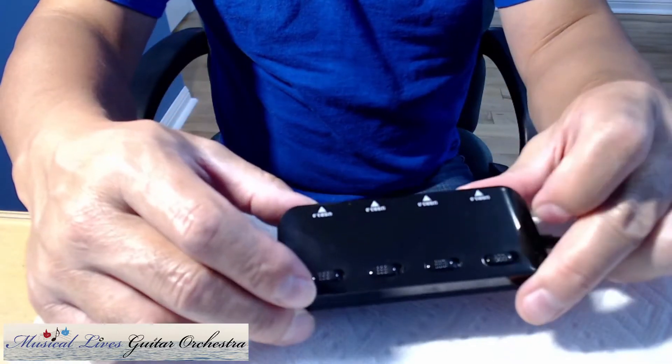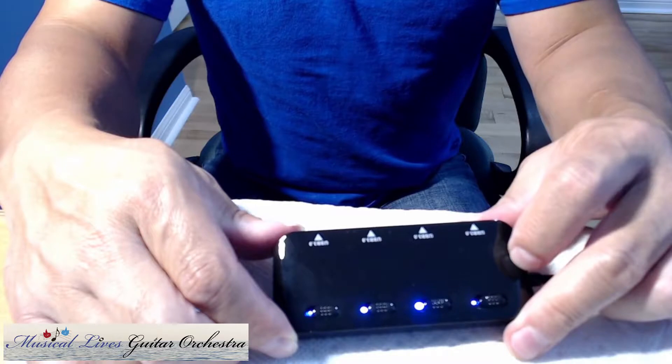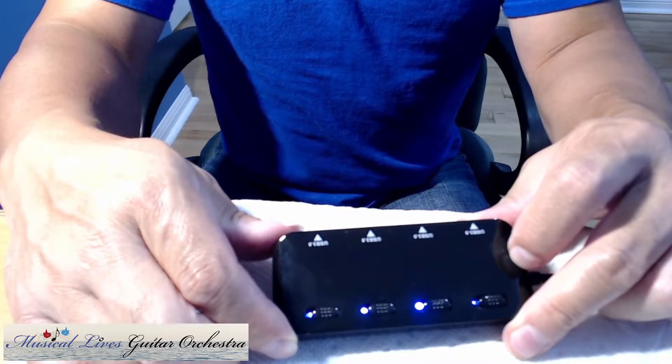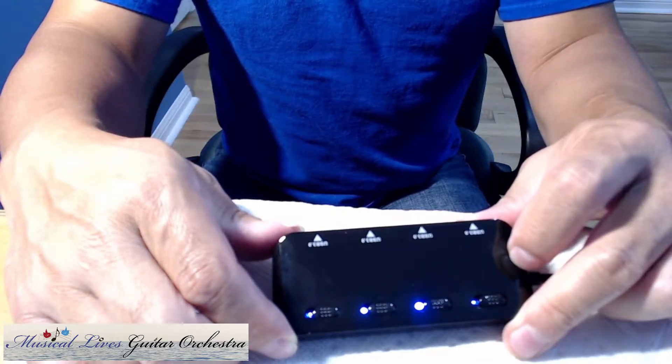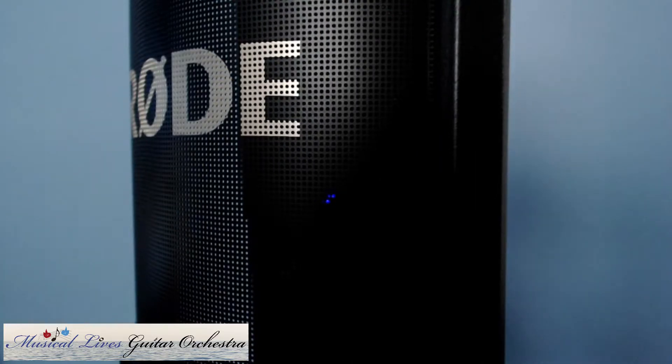Pretty nice. With this hub I can plug in my USB mic and also the webcam with the on/off switch — I don't have to plug and unplug anymore.